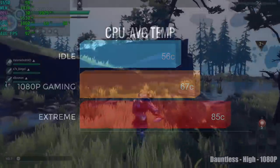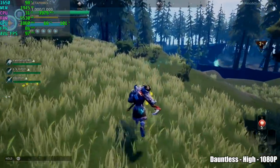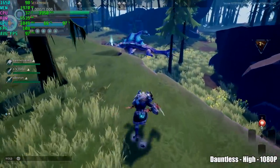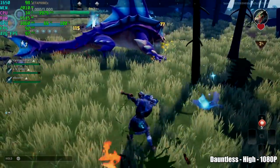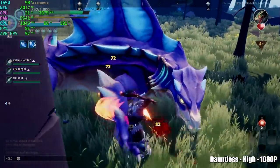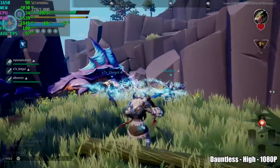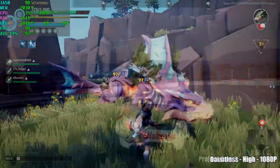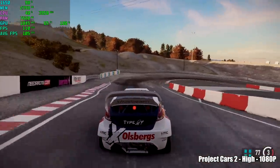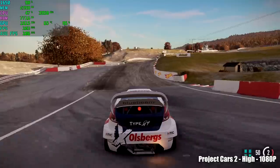Now it's time to get into some gaming. First up we have Dauntless at high settings, resolution scale at 100%, 1080p, getting an average of 97 fps. Performance here is outstanding. Personally I'm going to set v-sync on, which locks you at 60 fps but also takes strain off the GPU and CPU to keep temps down. Next up, Project Cars 2 at high settings 1080p, getting an average of 105 fps. I really can't ask for more than this — I personally still play this game and it's working great on this machine.